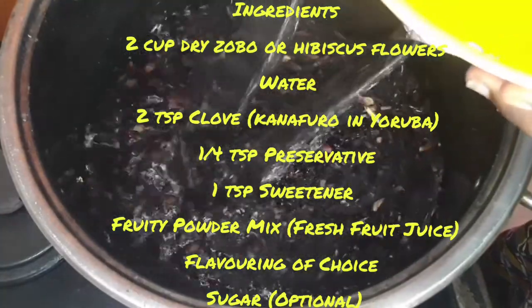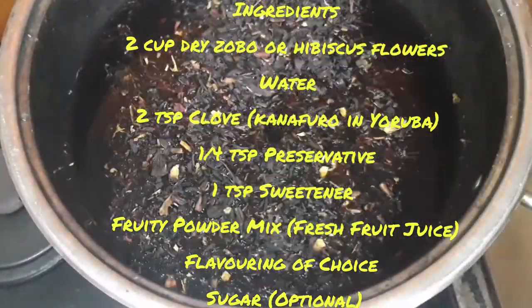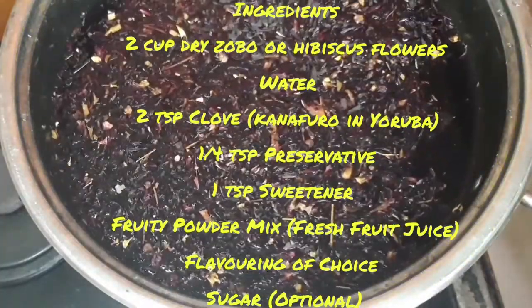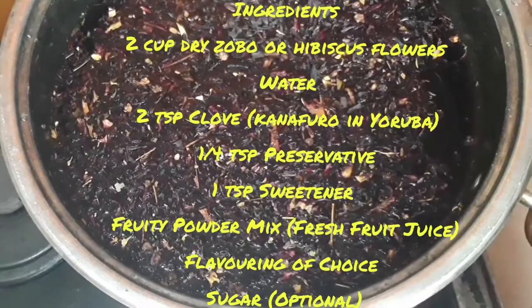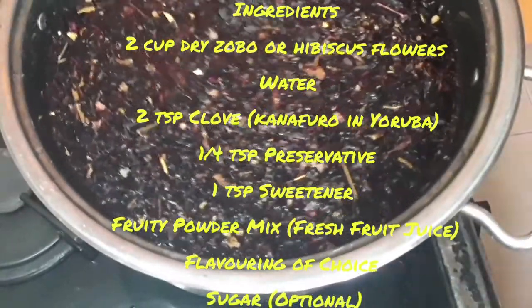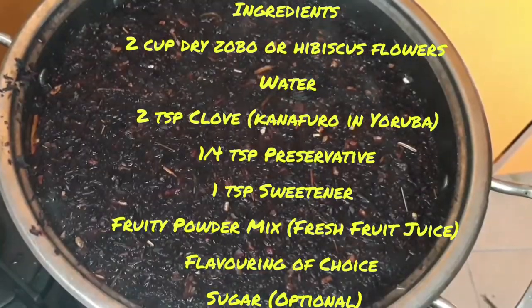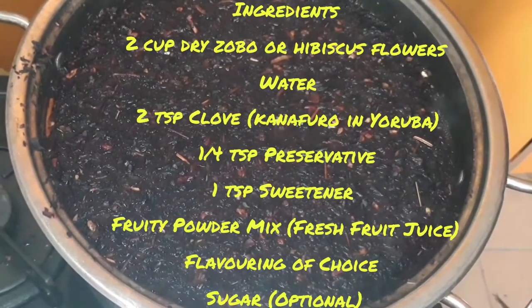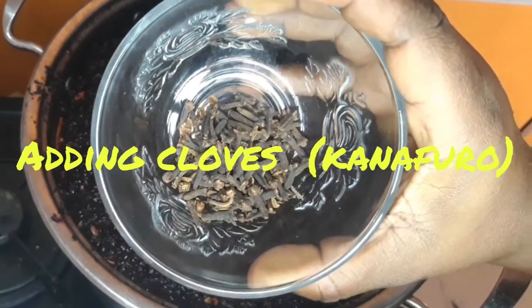I would also add cloves, which are locally known as Canaforo. In this video I actually forgot to add it earlier — I added it later after it had come to a boil, but you can actually add it right at the beginning. I'll be showing you the cloves when they are added to the pot. I will leave it in the pot to boil for about 30 minutes to ensure that all the coloring from the Zobo or hibiscus leaf is out.